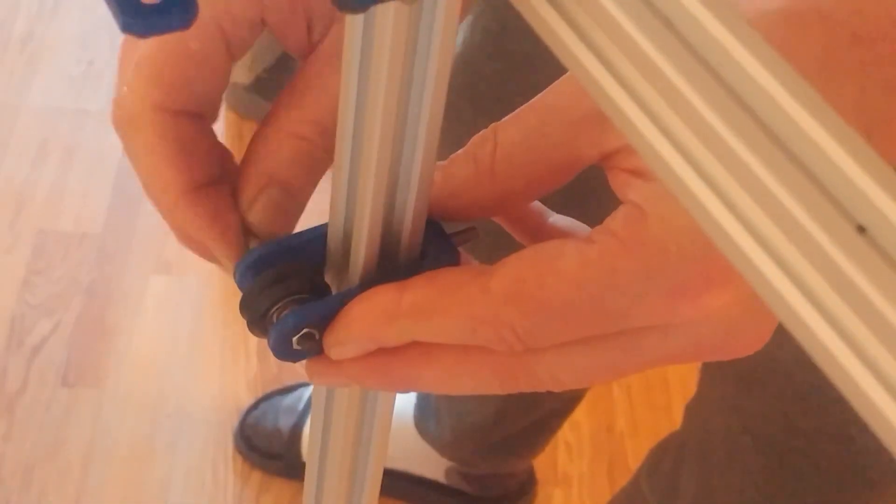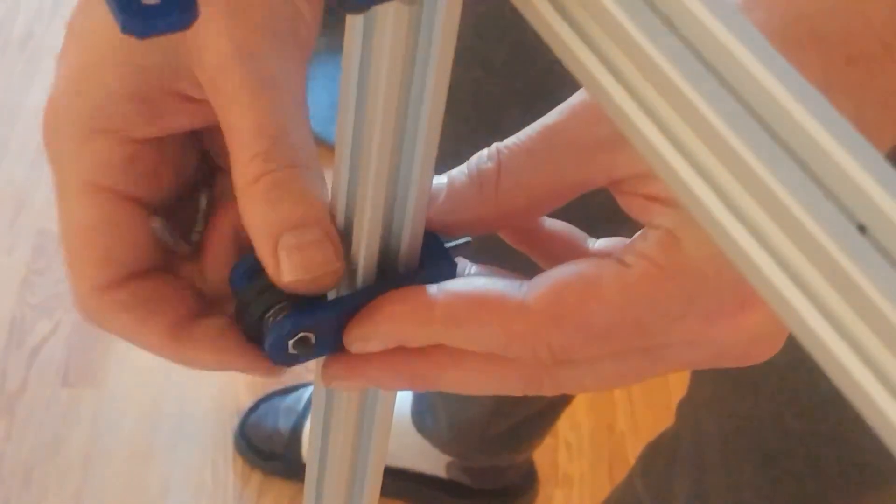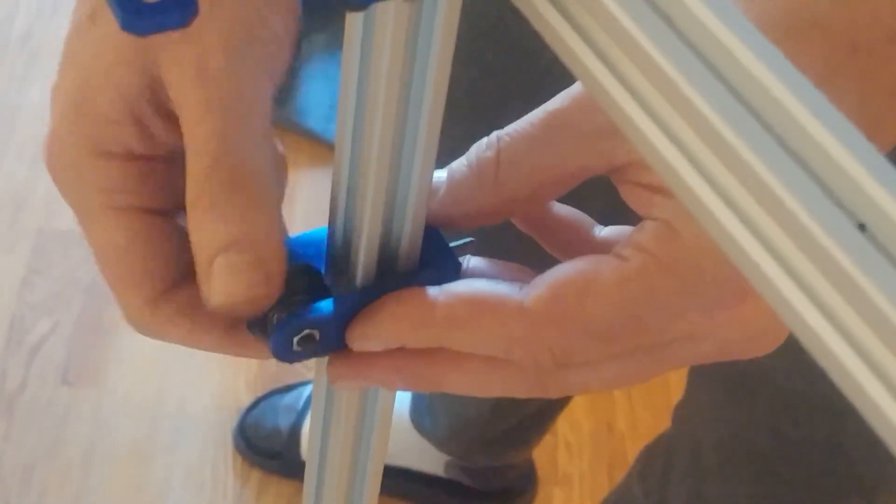Here it runs good. Just make sure you have some sort of tension here.